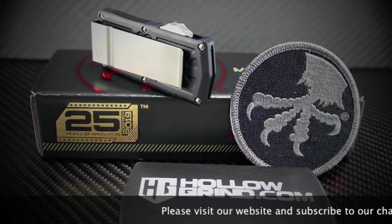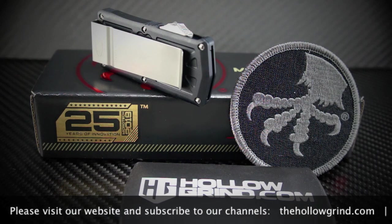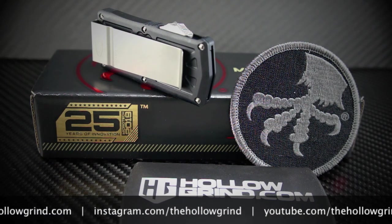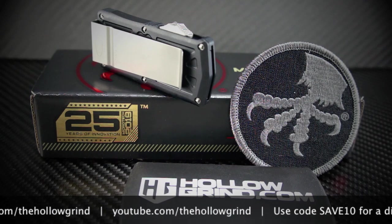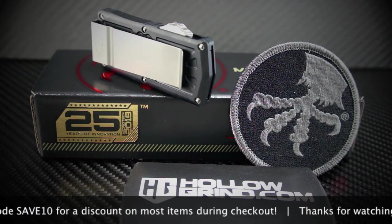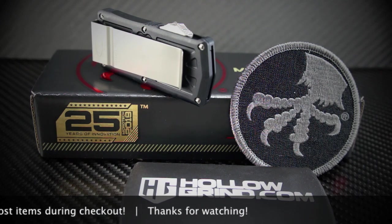That wraps up another one. Thank you for joining us. Please join us on Facebook, Instagram and YouTube. Don't forget to like and subscribe to our channels. And don't forget to use the SAVE10 discount code for a discount on most items on our website. Thanks again. We'll see you next time.